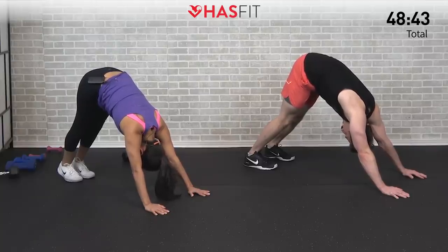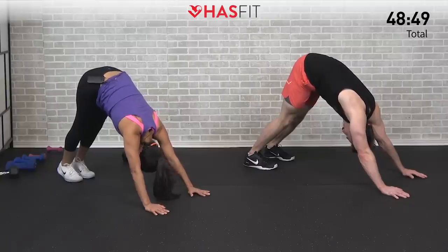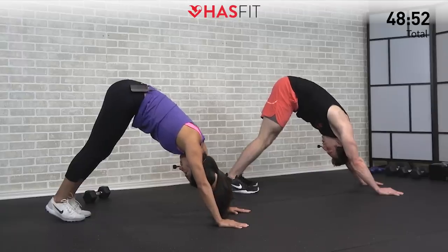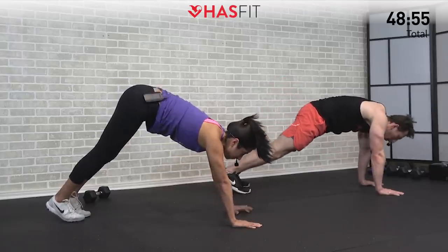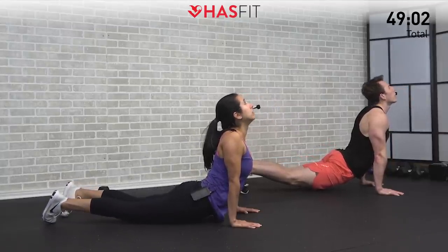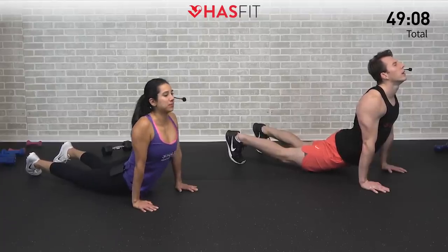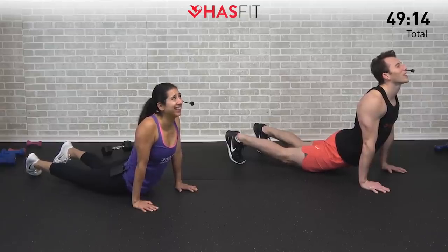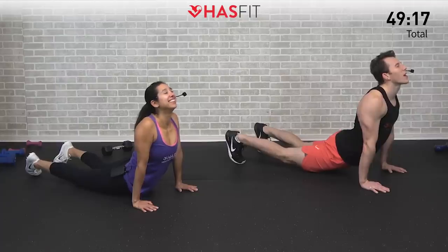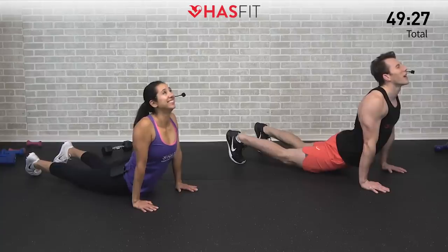Nice big deep breaths, don't hold your breath. Transitioning into an upward facing dog — hips come down to the ground, chest up, shoulders back, head and chin up. Squeeze those glutes in the bottom position — feel that stretch in the back and the abs. Taking a second here to be proud of what you've achieved today.